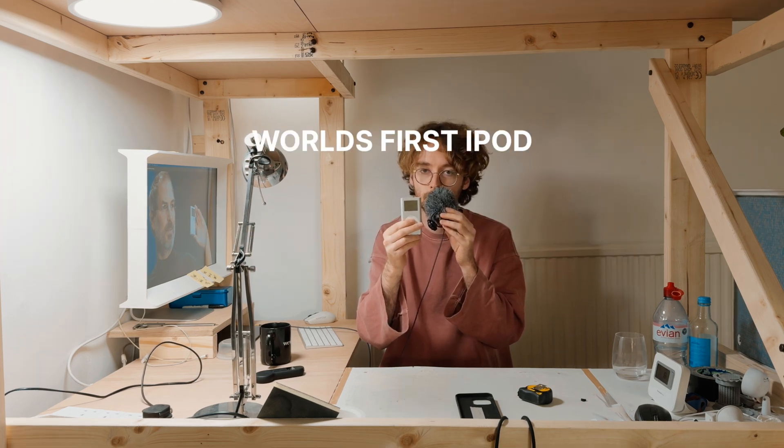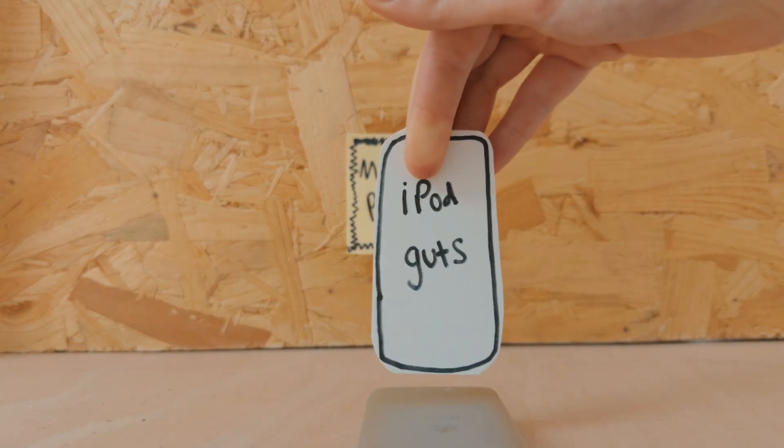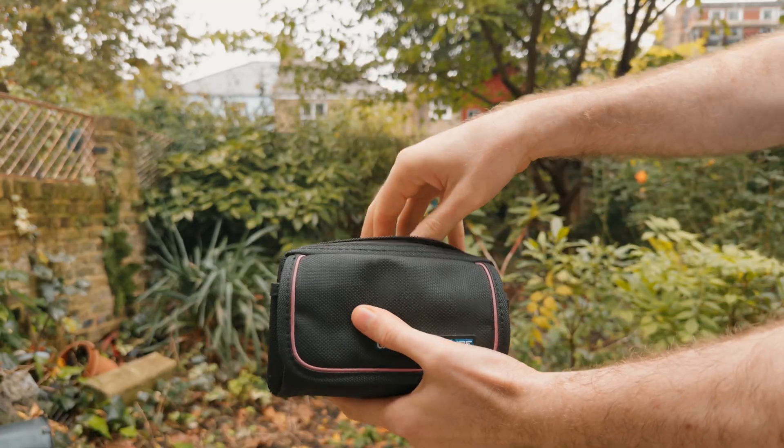I'm gonna make the world's first iPod with a removable battery. So here's the plan: first, I'll remove the important iPod parts. Then I'll design a new body that I can pop batteries into, like a Game Boy.